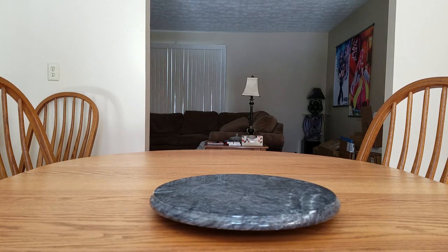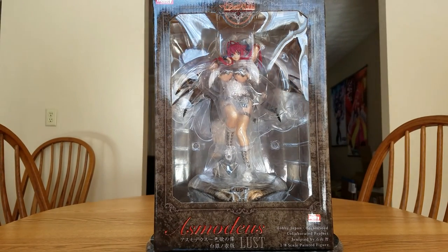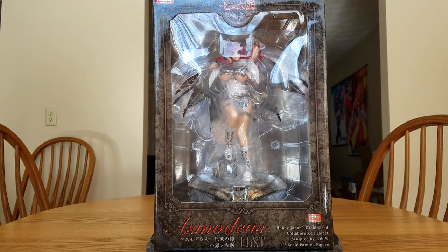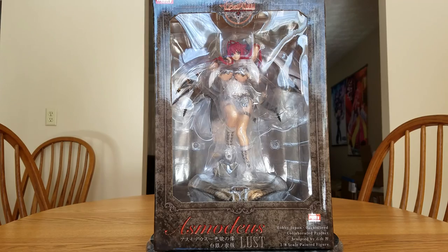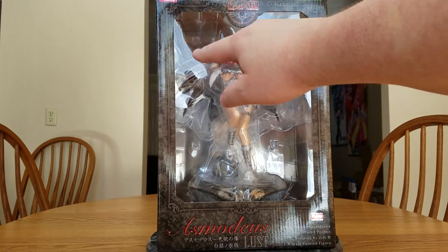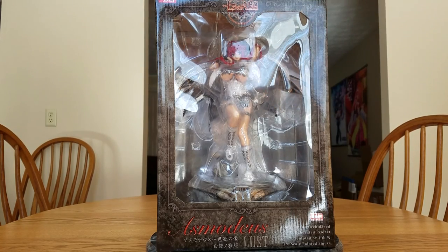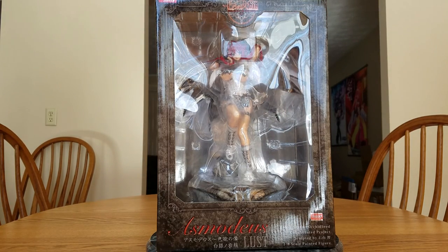This doesn't fit in frame — this is Asmodeus, the Hakugen no Koromo version of her, and it's the recolor version. Some things that have changed: her boots are white, her corset is white, her coat-cape thing has a white back instead of black with silver accents, her boob coverings have silver stripes, her hair is a darker red instead of pink, and she has red eyes instead of green.